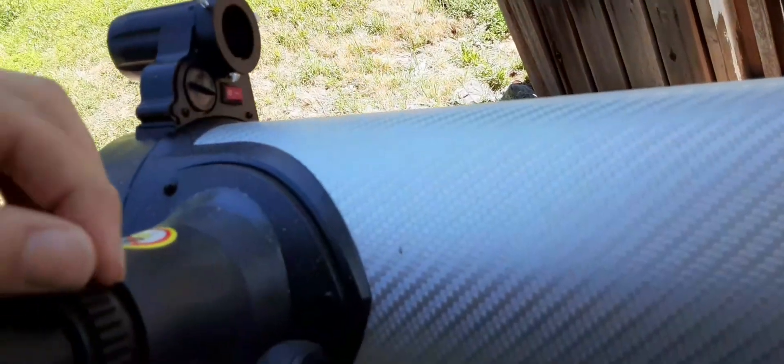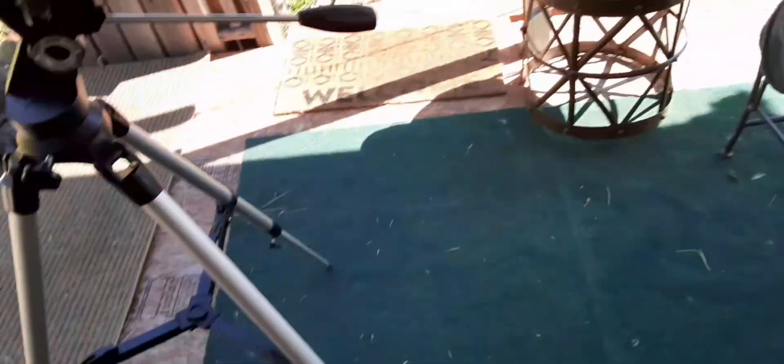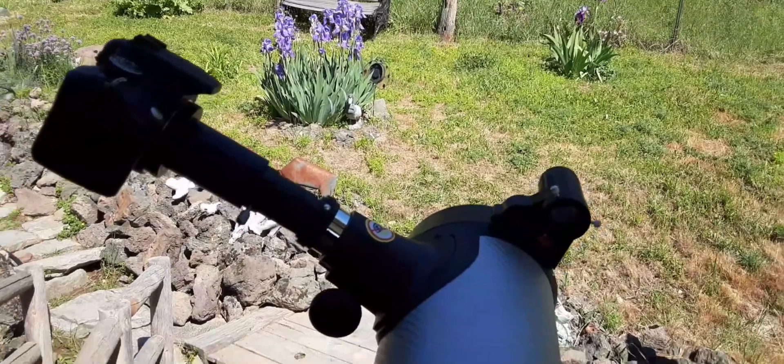This is a lot of weight for this cheap setup I have for the telescope, but it does work, so I appreciate that. Let's see if I can focus — oh, nice. There we go. That's as best a focus as I can get so far. This is what it looks like when you have it attached to your telescope.